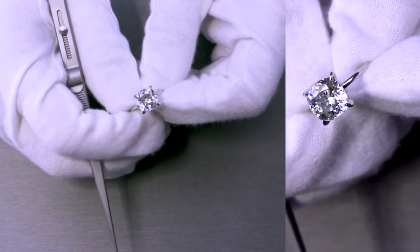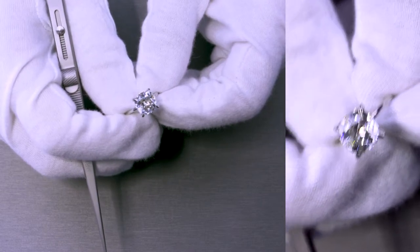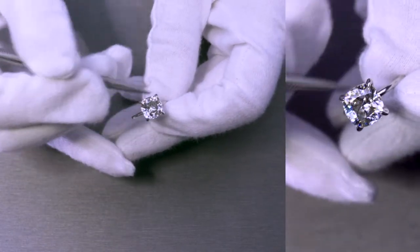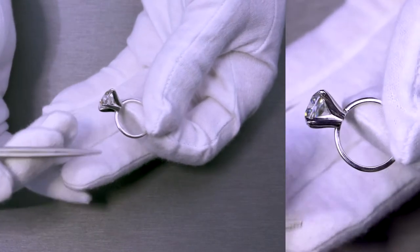It's approximately a 9mm stone, so it's about 3.3 to about 3.5 carat diamond equivalent weight. It's set on four slight claw prongs.